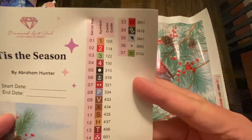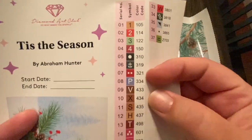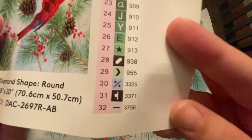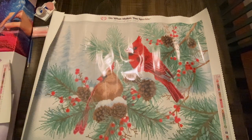Here are all your colors and symbols. As we've come to know from Diamond Art Club, there are 37 — and these actually peel off so you can put them on your storage or on your baggies however you like. Alright, let's look at the diamonds — crinkle crinkle means it's Christmas, we're unwrapping something!